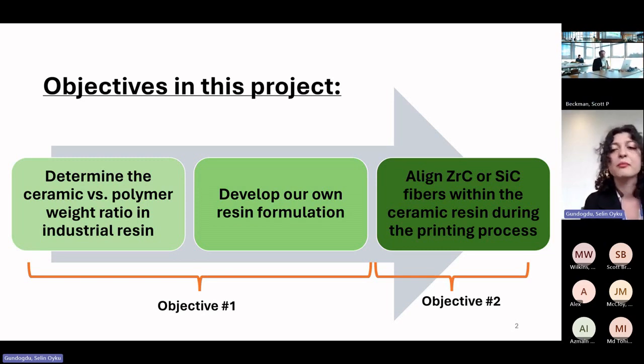At the advanced stages of our project, we are going to introduce chopped fibers like silicon carbide and zirconium carbide into our resin system. While printing our ceramic parts with DLP, we are going to align those chopped fibers using a piezoelectric material.